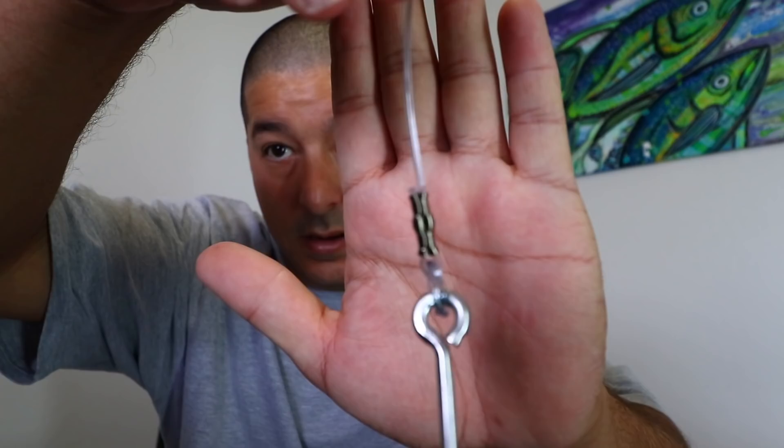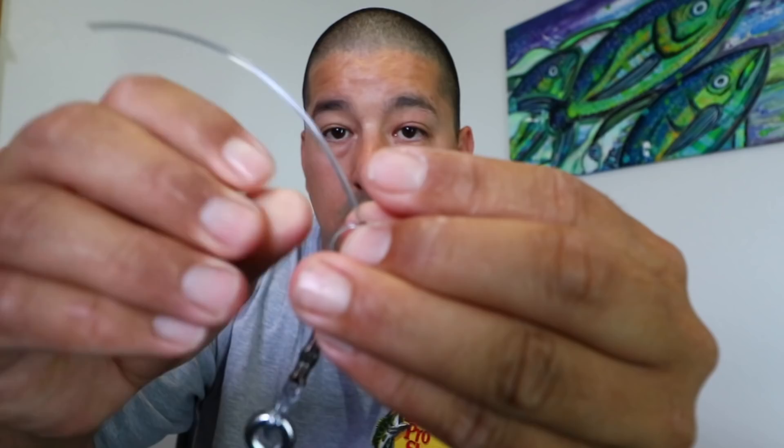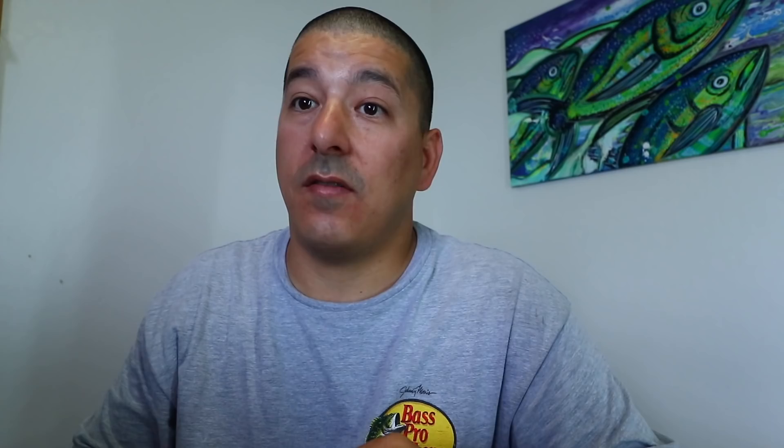We'll snip this really close. Now for the next part — I know some people are gonna complain that this isn't how you do it, but this is how I do it and I've never had it slip or break on me. We're gonna slide another crimp down the line and do one more Flemish eye. I want this one to be on the smaller side and tight. You might have to play with it a little bit. Push it back through the hole.